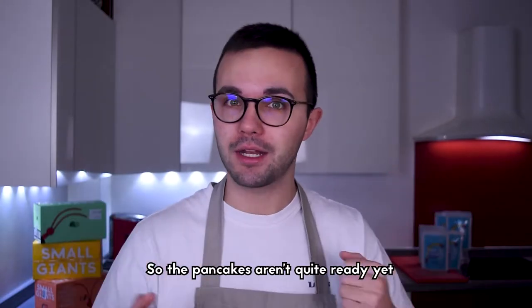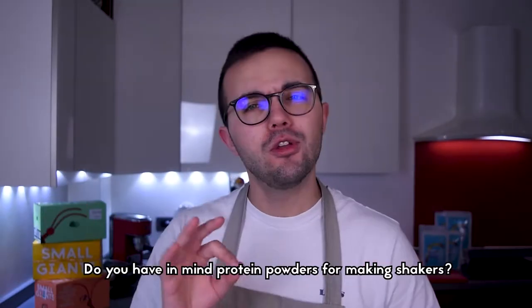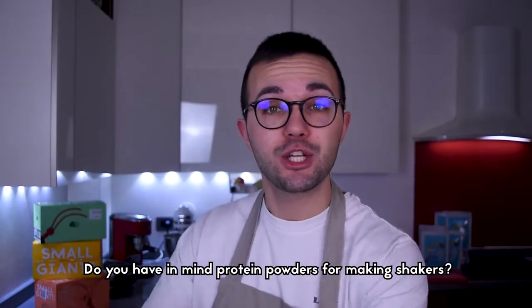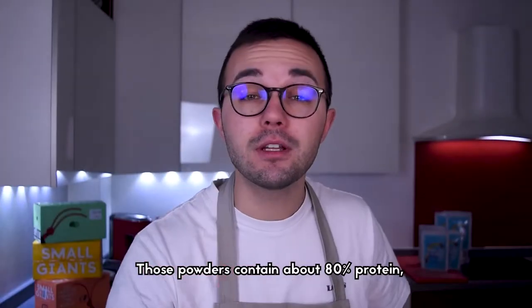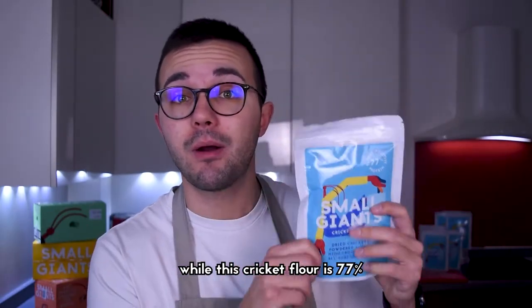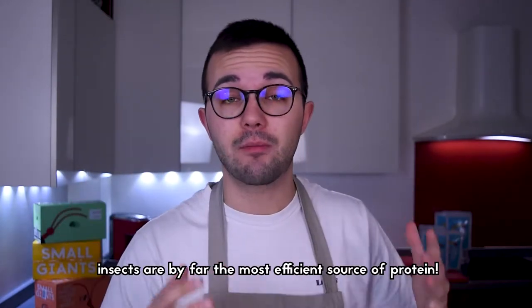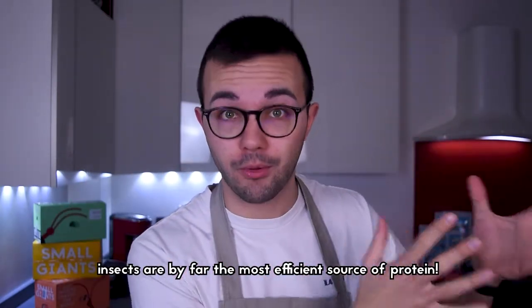While the pancakes rest, let's learn something about cricket flour. Do you have in mind protein powder for shakers? That powder contains about 80% protein, while cricket flour contains about 77%. It's crazy how much protein you can find in insects — they are by far the most efficient source of protein.